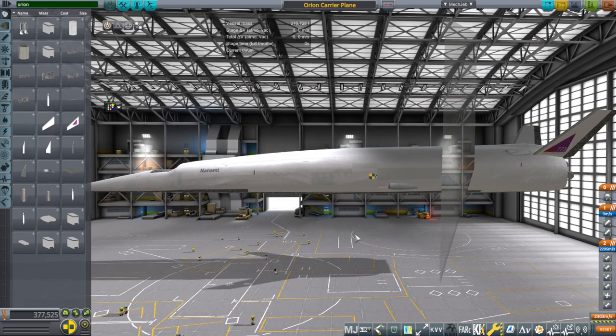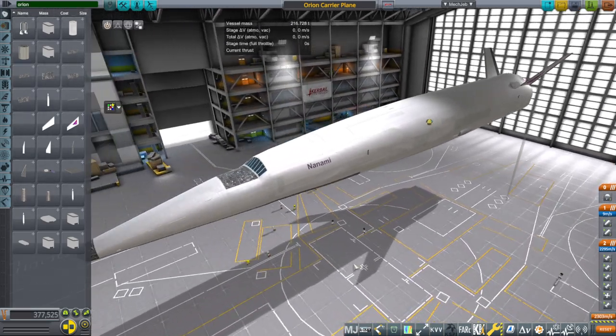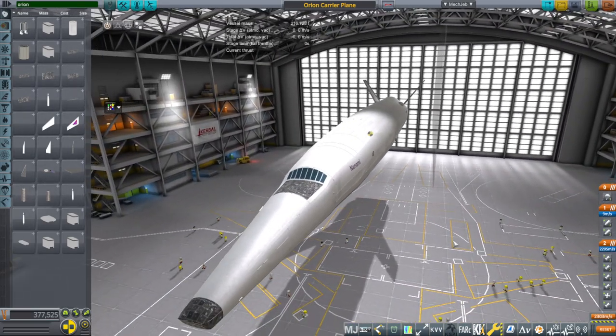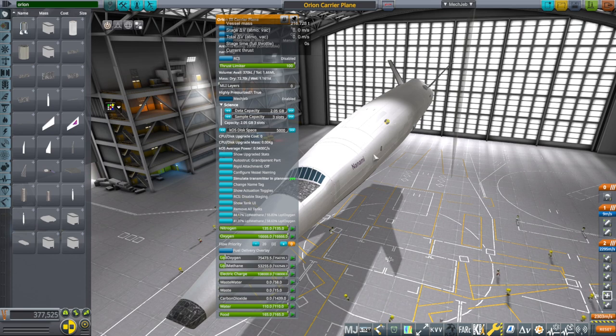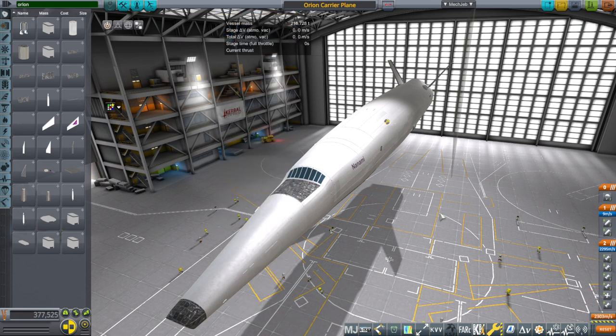I'll think about this, but the triumphant revamp of the Orion carrier plane obviously has to wait a little bit. Alas. But anyway, with that, thank you for watching. I hope you enjoyed this video. If you did, please do press like. If you have any comments or suggestions, please leave them in the comment section below. And I'll see you next time.